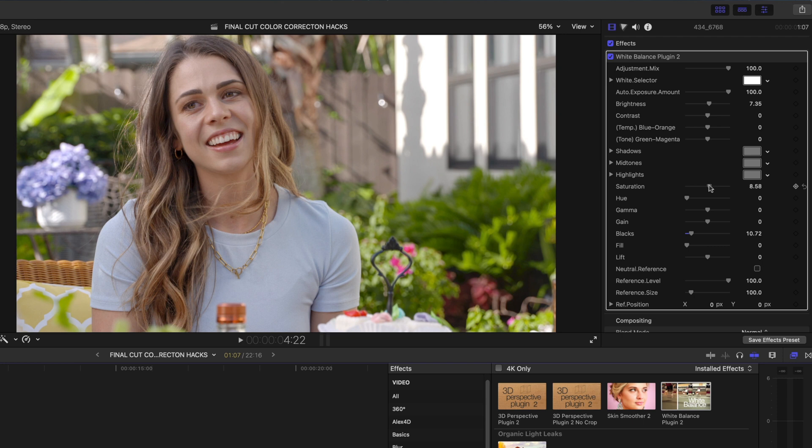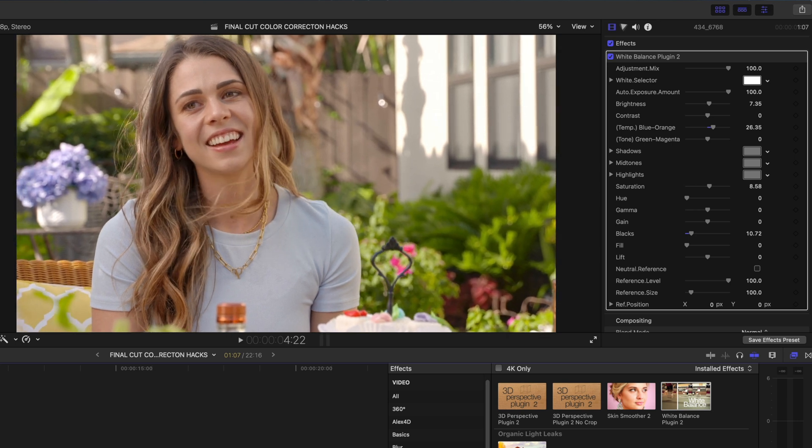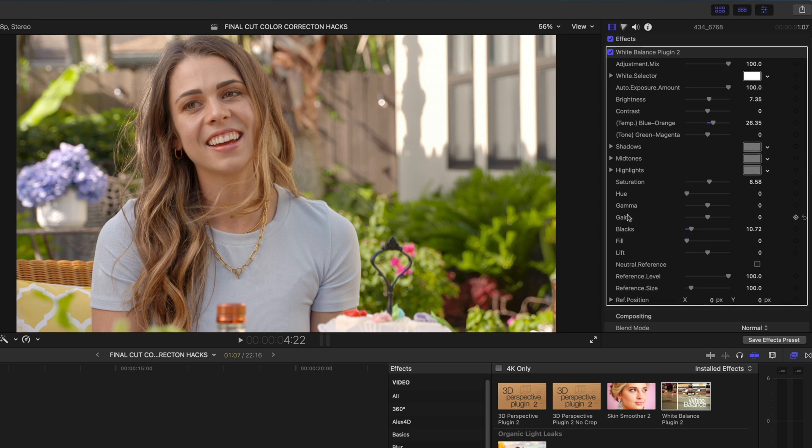I might pump up the saturation just a hair. What I really love about this plugin is the blue-to-orange color temperature. If I go down to blue, it looks like an early brunch — early morning color temperature. But if I dial it more orange, suddenly it looks like late in the day, like happy hour. There are so many settings — it's such a great value. I'll link to it in the description box below.